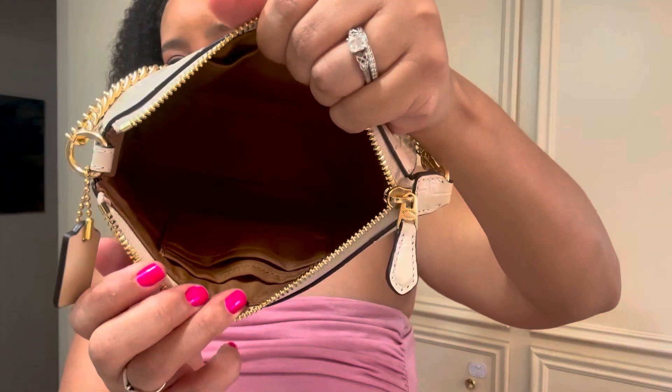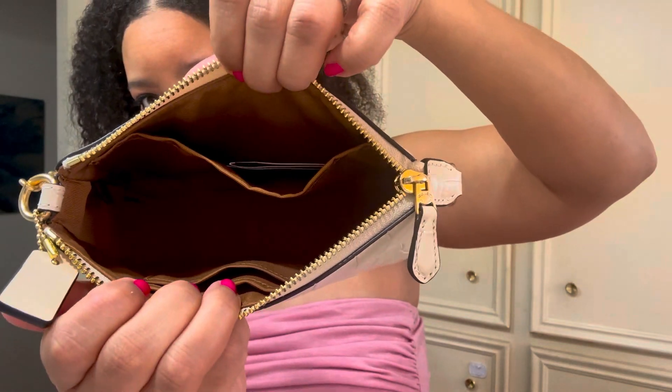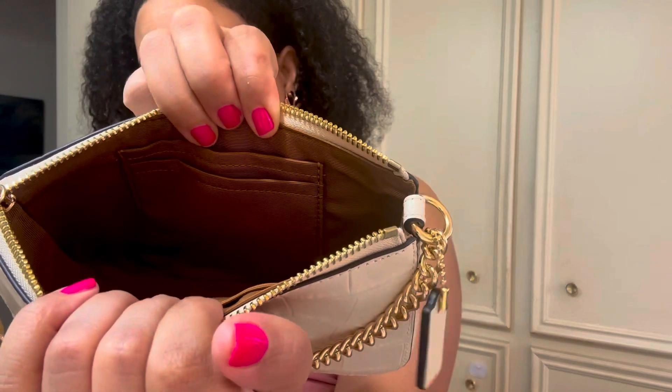Super, super cute. I'm going to open her up. I got this on sale — I don't remember when. I'm going to show y'all the inside, even though everybody knows what the inside of the Nolita 19 looks like. So this is what she's looking like on the inside. There is a slip pocket here, and then you have some little card slots here, which I never use. I almost always put a card holder in my bags.